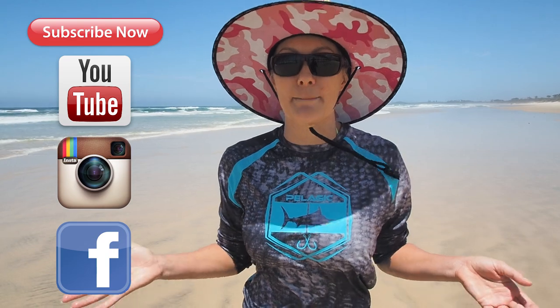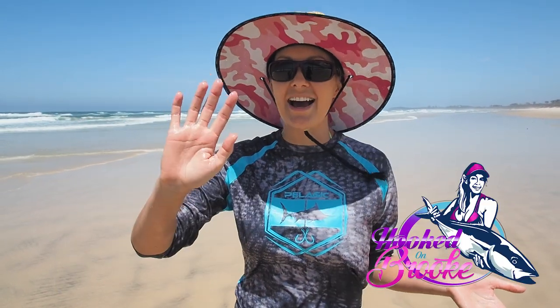That's the end of this episode today on worming guys, I hope you enjoyed it. Please subscribe to my channel, hit that little like button, and also hit that bell notification so you know when I'm uploading a video next. Cheers guys, see you later.